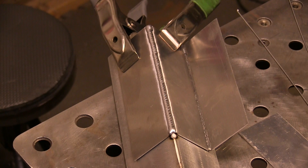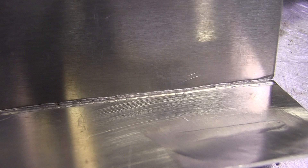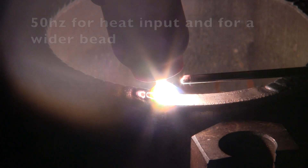The actual amperage needed will vary depending on whether you've got a chill factor or not. I welded this against a piece of backing, so without backing, probably around 70 amps would have been plenty.